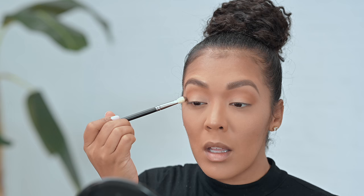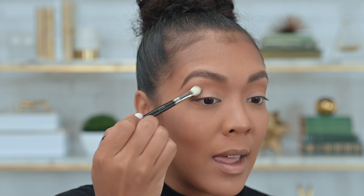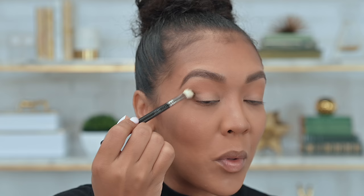I went ahead and contoured my entire eyes — this now shows me here's my lid, there's my crease, there's my brow bone. There's a method to the madness! Now using a slightly smaller blending brush — this is one of my absolute favorites, the MAC Cosmetics 217. It's a little more tightly wound compared to the last brush I used from Morphe. I'm going to be using the dark brown from the Warrior palette and placing this color right on the outer edge of the eye.